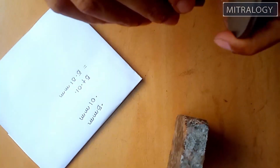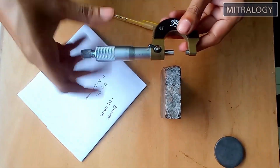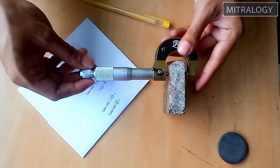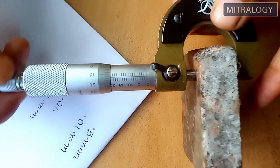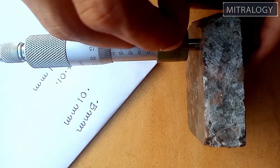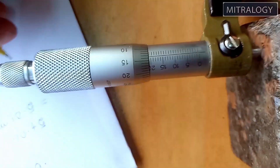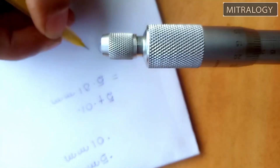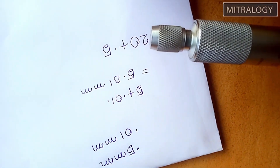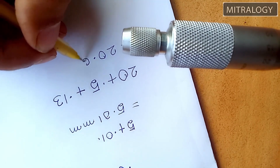Now I am taking the next part to measure. I got the measurement and I am locking it. You can see that after 20 there is only one line — and since one line equals 0.5, it is 20 plus 0.5. And on the thimble scale, after 10 there are 1, 2, and 3 lines, so that is 0.13. The total measurement of this part is 20.63 mm.